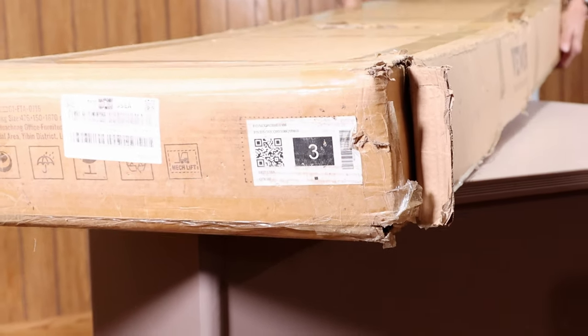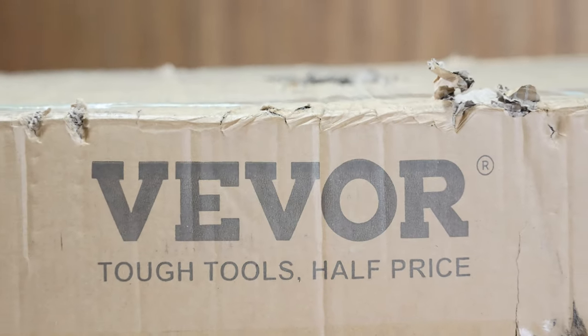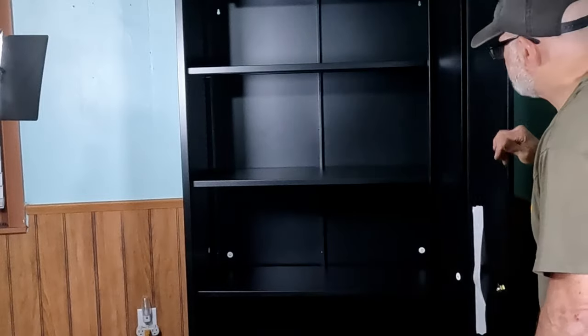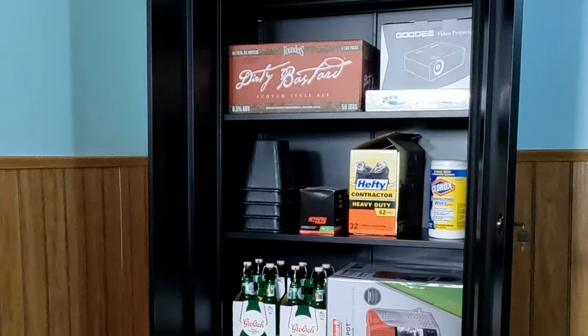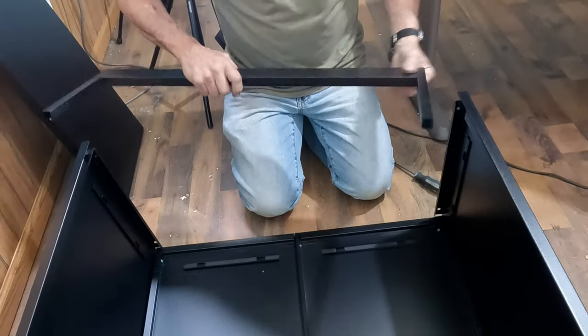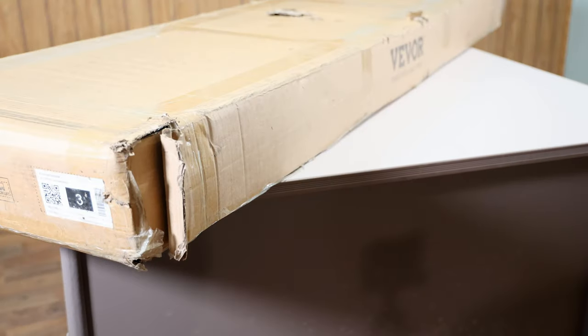Welcome to another episode of the Mostly Mike Show. The kind folks at Vever sent me this six-foot-tall storage cabinet in exchange for a review video showing its assembly and use. Full disclosure: I did not pay for this cabinet, but I'm going to give you my honest opinion on the ease of assembly as well as the build quality. Without further delay, let's put this thing together.